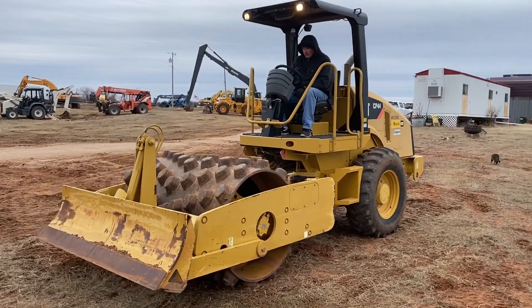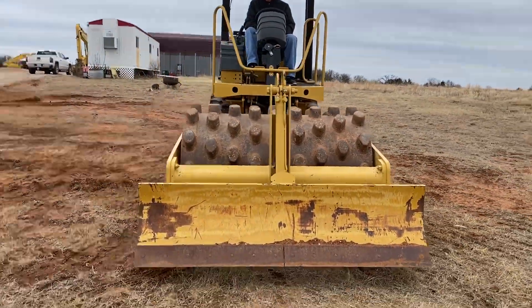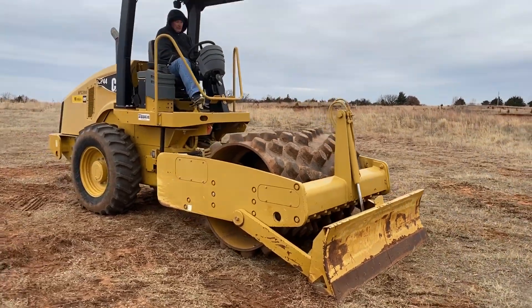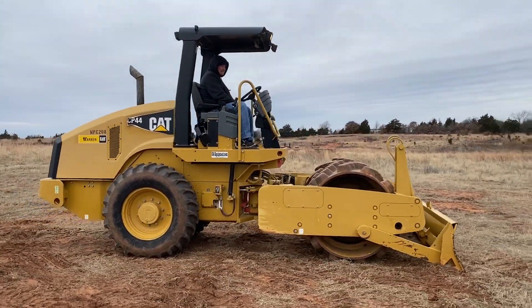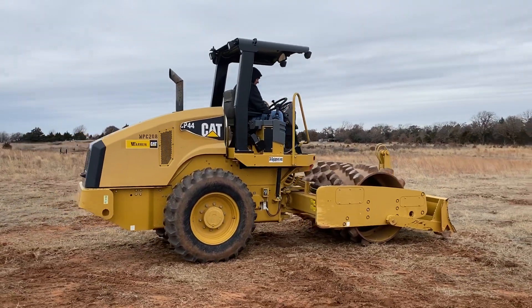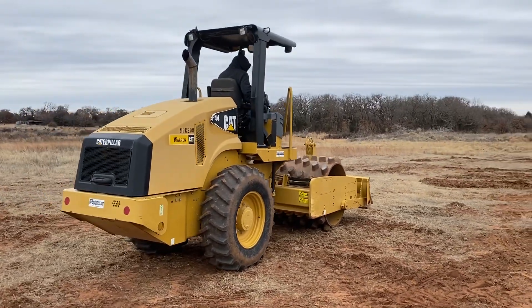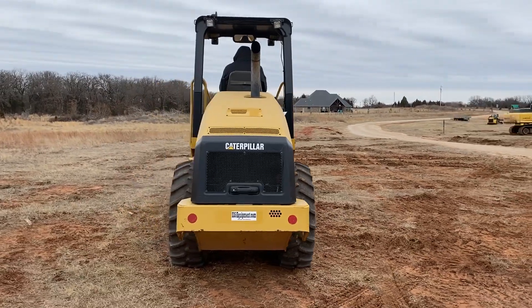I35equipment.com — this is a Caterpillar CP44 vibratory sheep's foot compactor. It does have the push plate on front and canopy. This machine is shown by appointment only. Please feel free to give us a call or fill out the form on our website to get on the calendar. You're welcome to bring your operator or your mechanic with you, or you can hire local ones to come check it out with you.